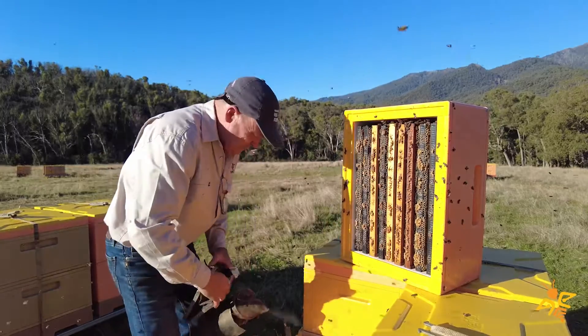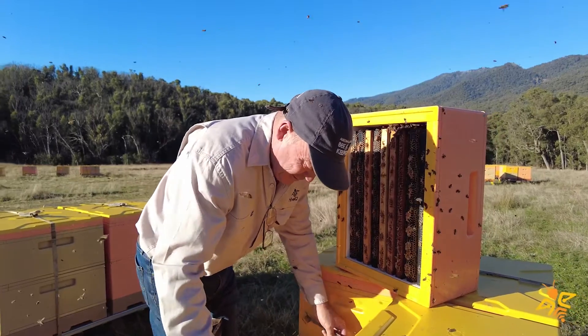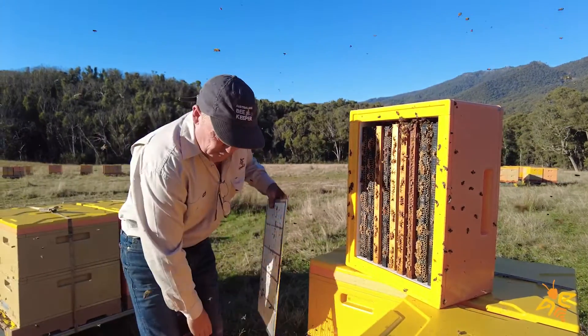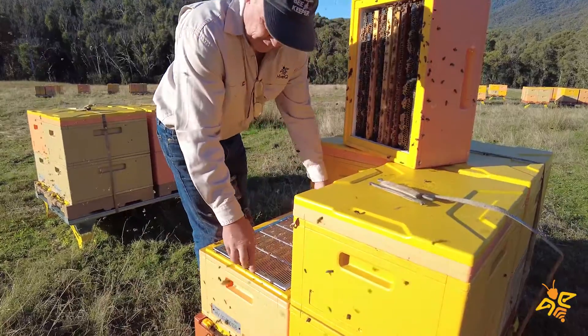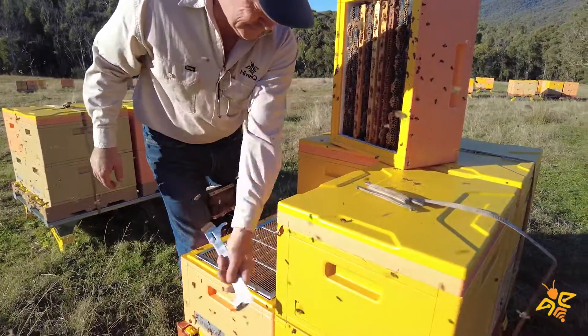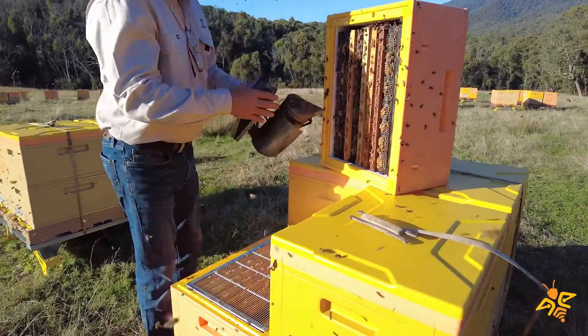The bees are a little bit on edge today. With the queen excluder, we'll just give it a smoke and make sure we don't squash any bees. Gently put it down, get it nice and lined up, then clean that up and put this box back on.